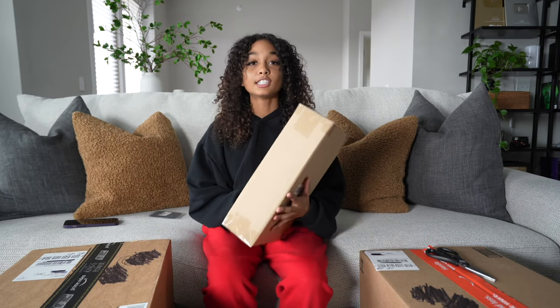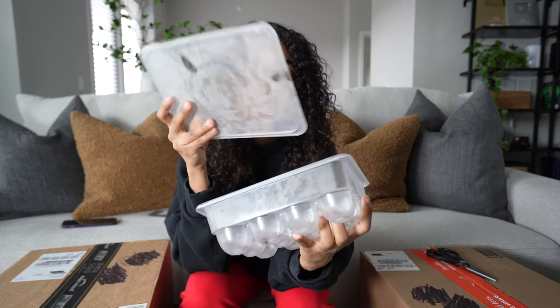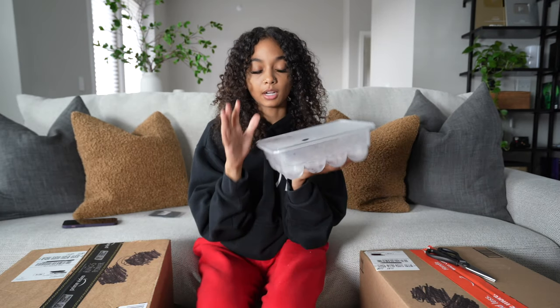Oh my gosh, this is an egg drawer — but I literally already bought one. I didn't remember that I ordered this and I bought another one from HomeGoods the other day. It basically looks like this; I had it in my fridge even though there are no eggs in it yet. This is just an egg storage container, and the one I had ordered off Amazon was a drawer, but I kind of like the HomeGoods one better.